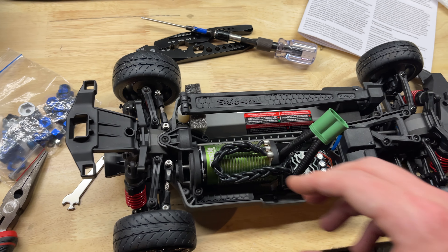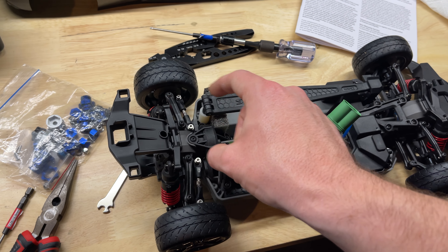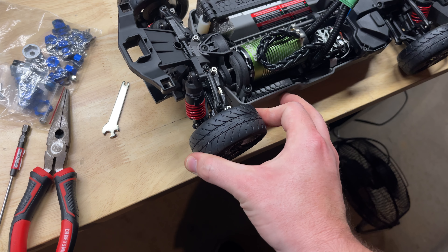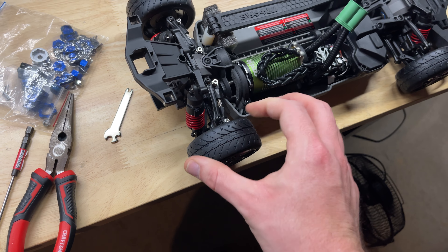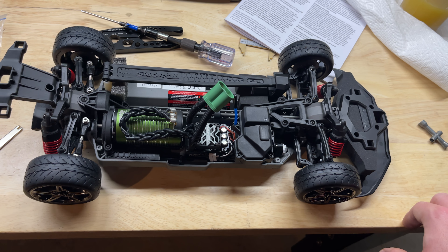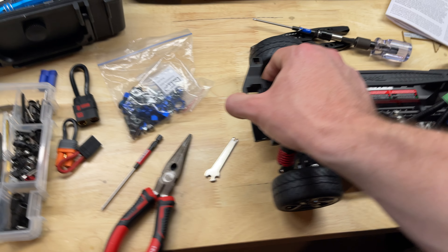I bought some stabilizer bars for the front and rear — I'll show that part in the video. The next thing I'm going to do is take these arms off, and wherever there's slop — forward and back movement in the arm — I'm going to add shims to all four arms. Adding shims to all four arms will really tighten up the suspension geometry.